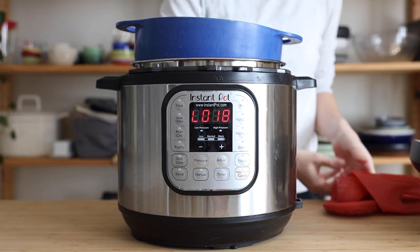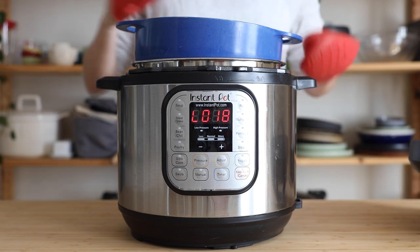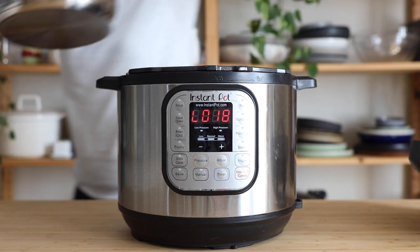What I like to do is use my pasta drainer, put it on top, use some oven gloves to pull out the insert of the Instant Pot, and drain it over my sink.